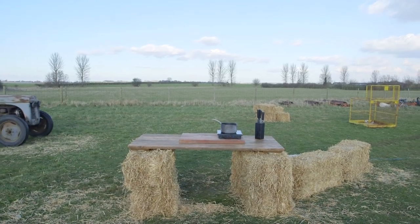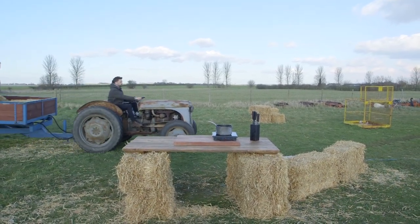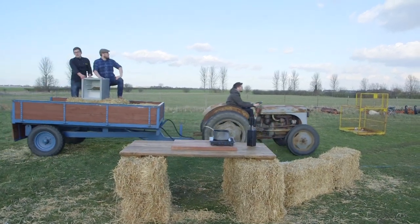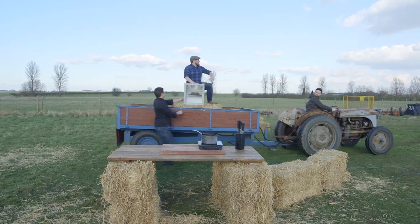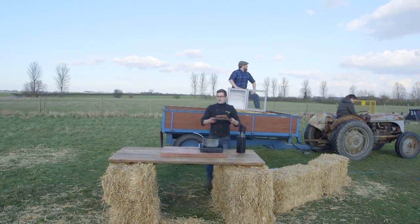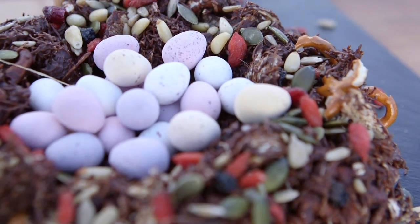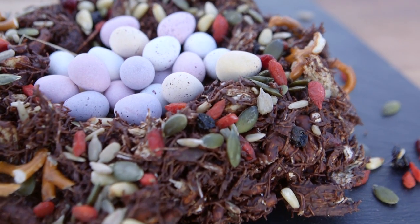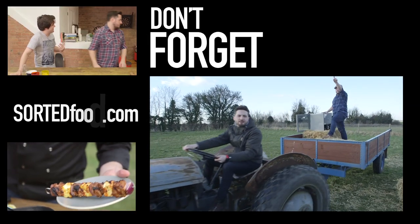After a couple of hours in a refrigerator, the entire bird's nest sets up and then you can ease the whole thing off with a silicone mat and onto something to serve it up. Serve it up, cut it up — it's absolutely perfect at this time of year for Easter. It's our edible chocolate bird's nest. Sorted. See you next week, Sunday.